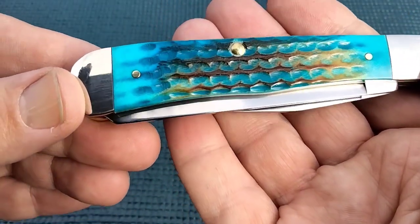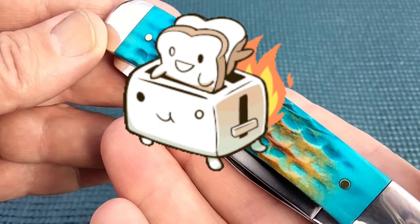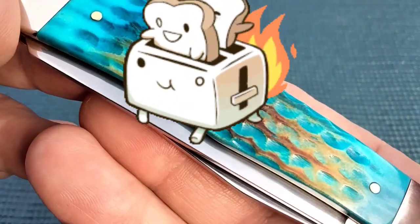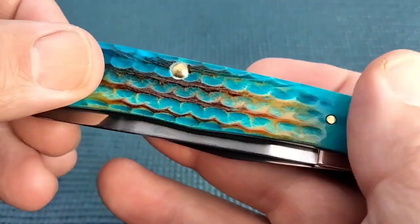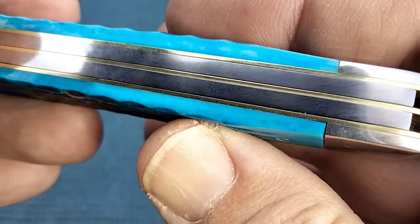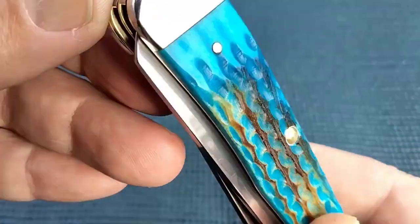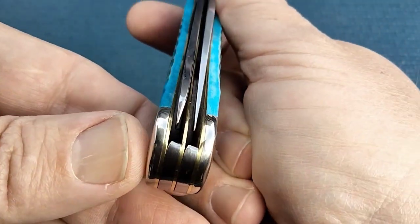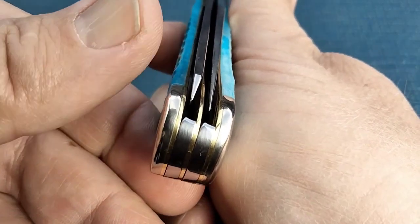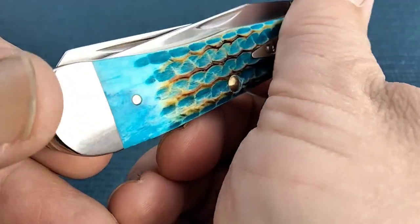I'm not sure how they do it — if they actually take a flame to it or stick it in a toaster — but I really do believe it is burnt. My example has good transitions, good liners and springs. I'm satisfied with the blade centering. This could be touched over, but it's no blade rub.